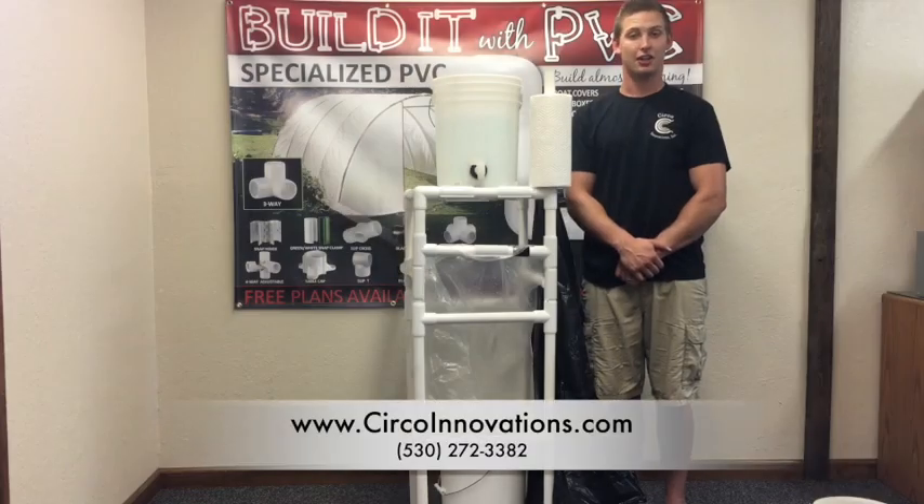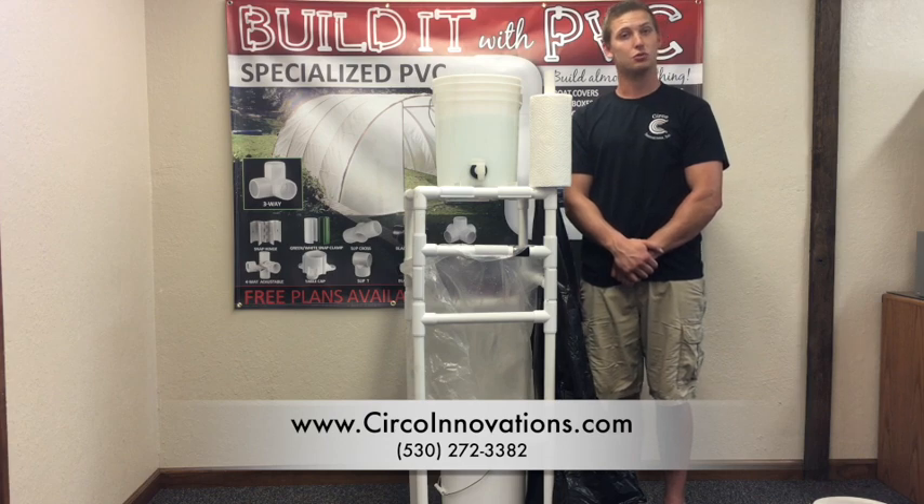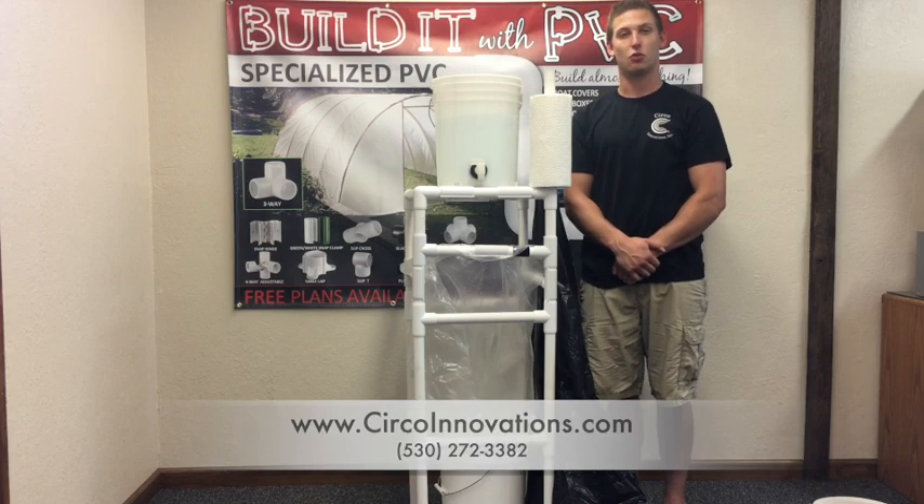If you are interested in this kit, contact us. Go to www.circoinnovations.com or call us at 530-272-3382, and watch the full how-to video coming soon. Thank you for watching.